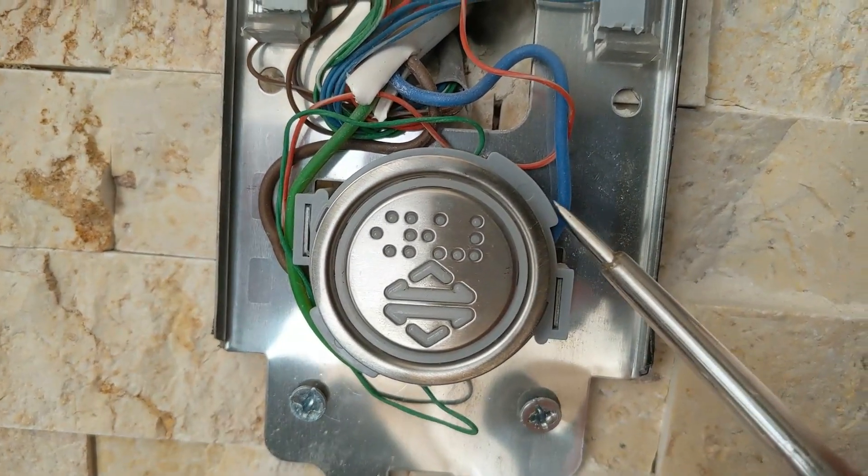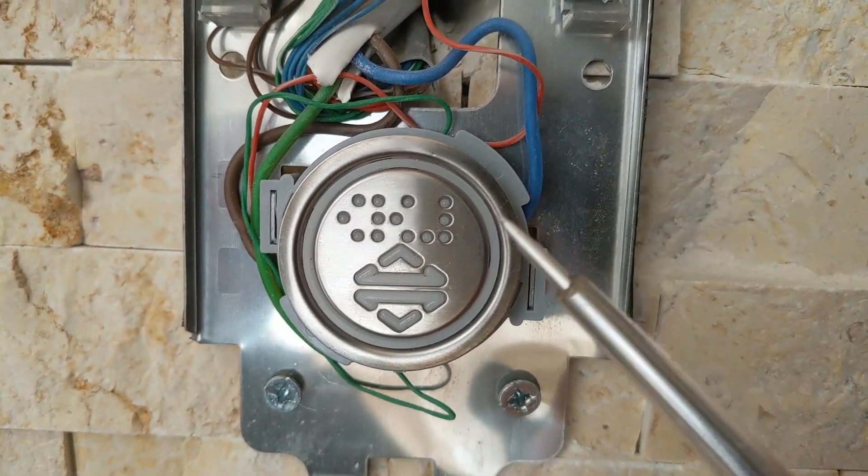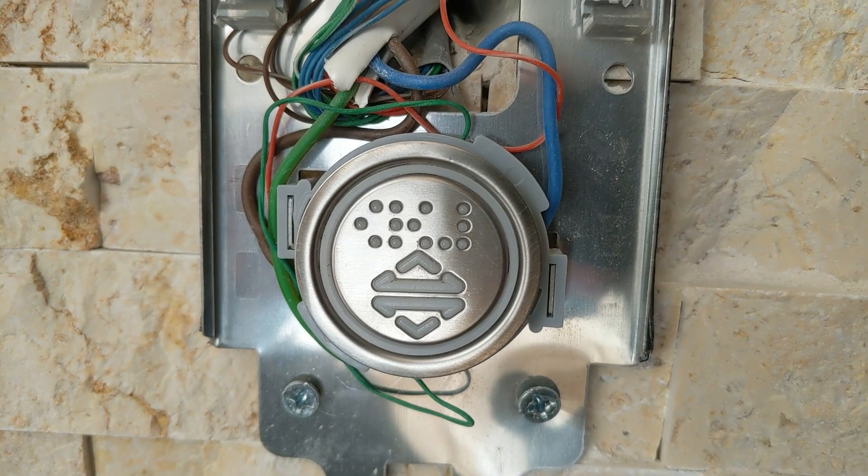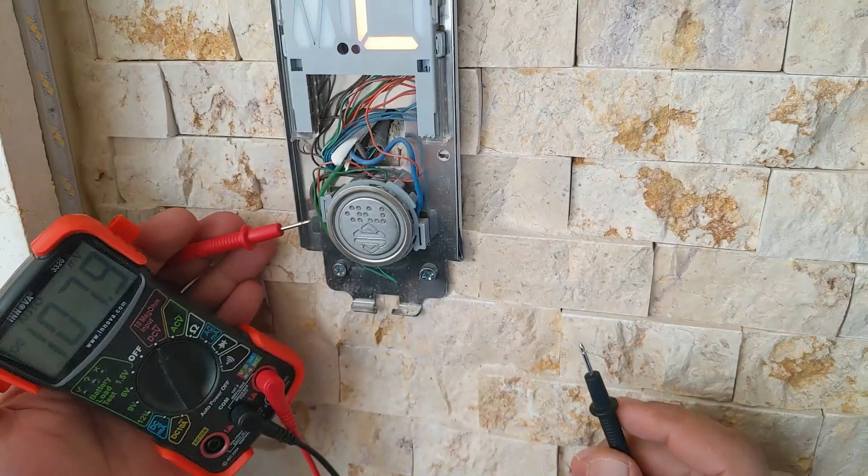From here to here. This tells us that when we press the button, the negative is delivered to this point. Through the existing jumper, the negative is delivered to the point at the bottom, and this is how the elevator is activated and the button's lighting is turned on. Let us confirm this with a voltmeter.